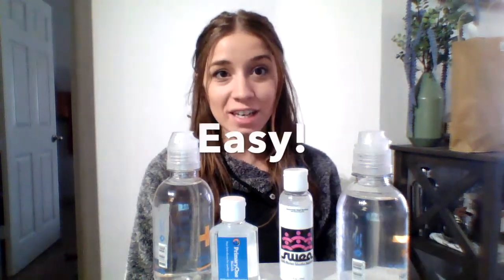Hey guys, it's Miss Long here, and today I want to talk to you about using hand sanitizer. It's so important to keep our hands and our materials safe and clean, and using hand sanitizer is one of the easiest ways to do that.